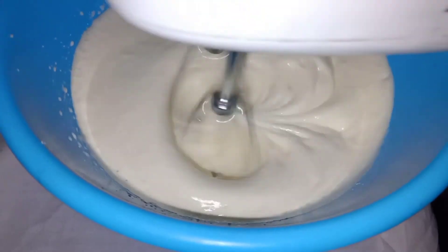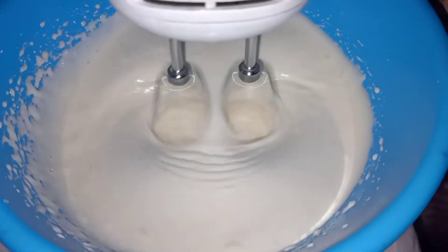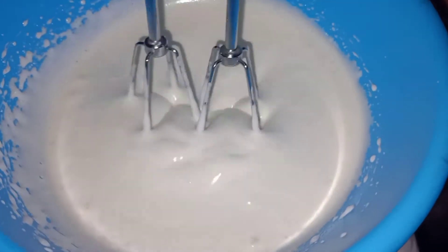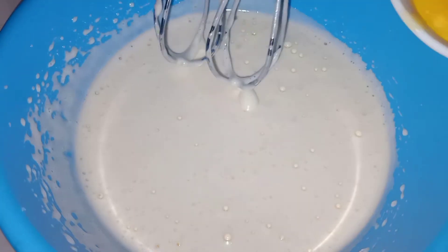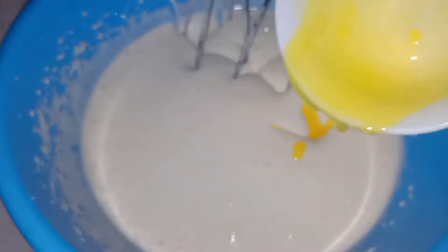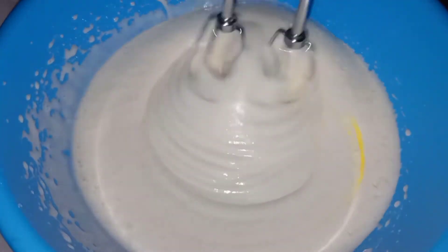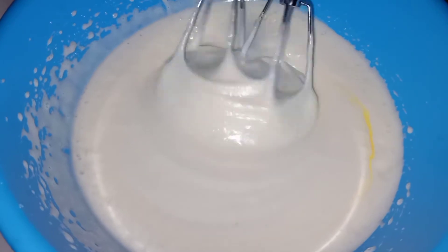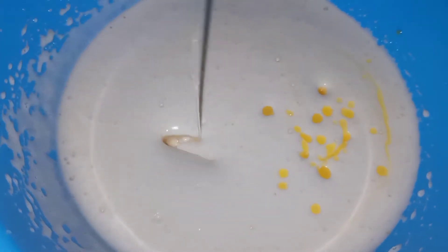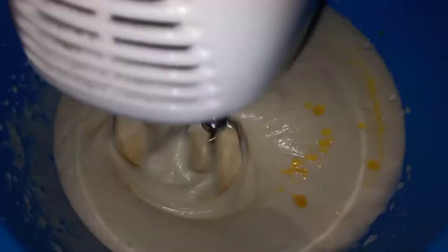The same brownie's cream — it will be creamy. I will add 50 grams of melted butter. Let's mix in the vegetable oil and mix it with a cup of olive oil.